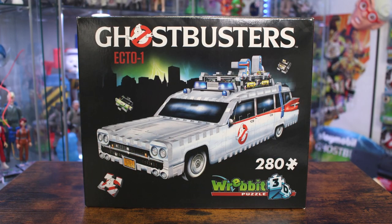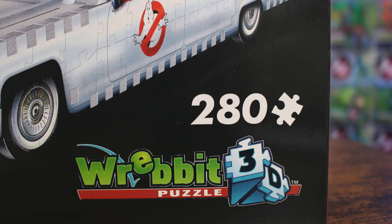Fixating back to the front of the box, we've got this great image of the Revit 3D puzzle Ecto-1, giving fans a better idea of what they can expect from the build. You can also see it clocks in at 280 pieces.